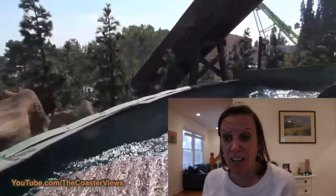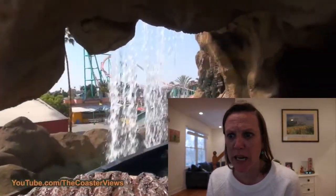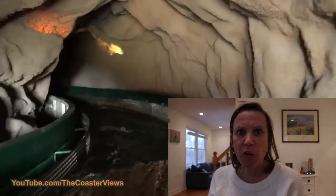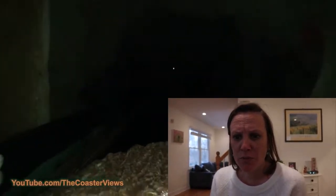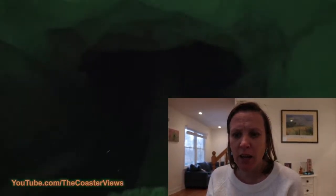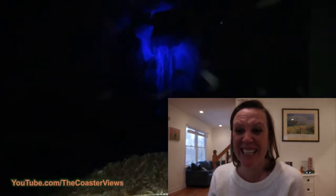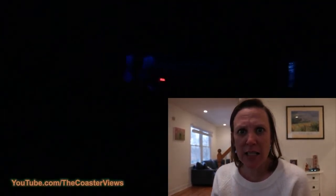If we were on this ride right now we'd be getting wet. There's another man there working, and through another cave, another tunnel, round we go. Look at that view — it's beautiful, you can see all over the park! You feel like you're actually on the ride and could fall out of the boat, so be careful! Look at all that water on the side sprinkling down.